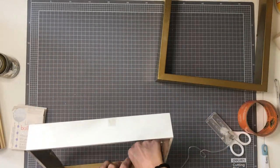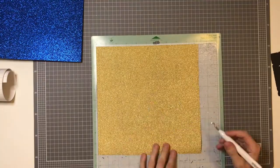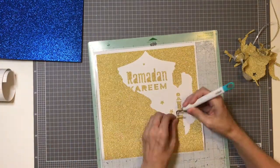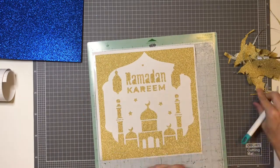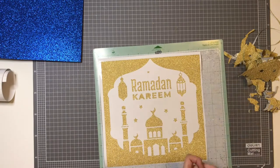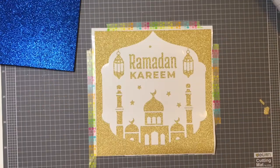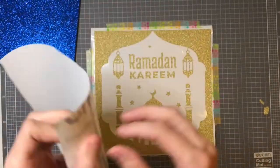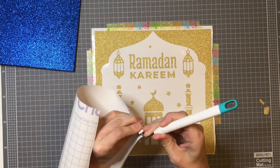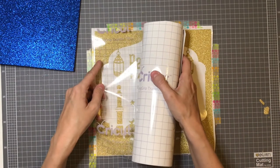As you can see, I've sprayed the frame already. This is me weeding the glitter vinyl — how beautiful does that look! Please excuse my very old mat, it's seen better days. I've taped the design down because it kept curling up, and what I'm applying now is the Cricut strong grip transfer tape — it has to be strong grip for the glitter vinyl.